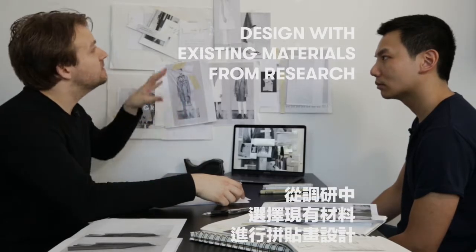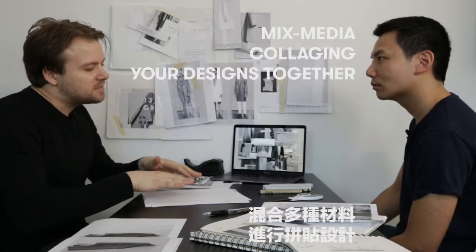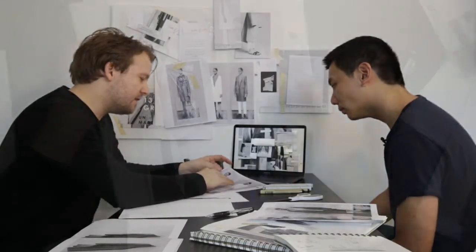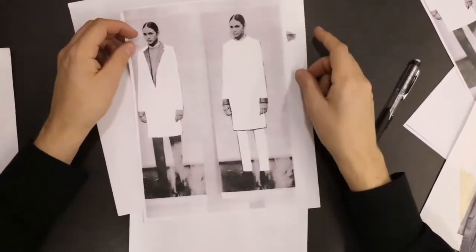One of the techniques I like to use as a designer is really utilising collage with existing croquis and existing materials that you already have to design from. So really you're going to be cutting up silhouettes, cutting up a lot of materials, pasting, and sort of mixed media collaging your designs together. What I've done here is I've actually taken off some of the existing garments — and this is a technique you can use where you then have a silhouette base there.